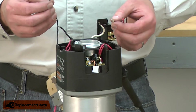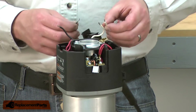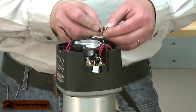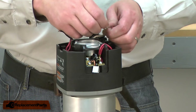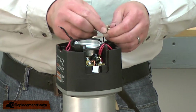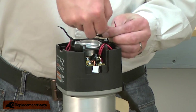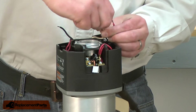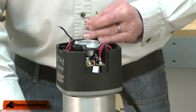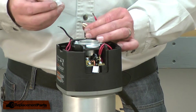Now I can reinstall the new speed control. First, I'll attach the white wire from the switch to the white wire from the field and the black wire from the speed control. I'll secure the wires with a new crimp connector.